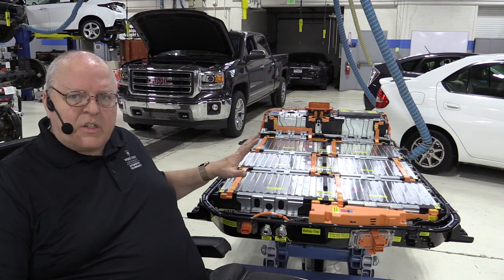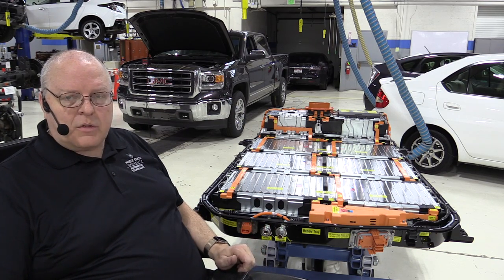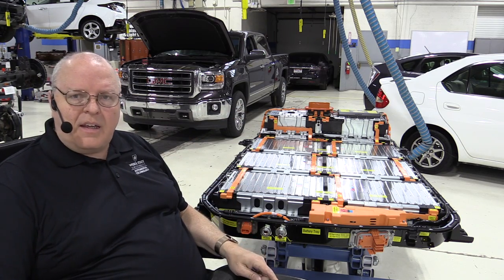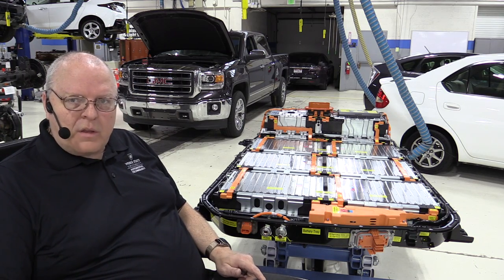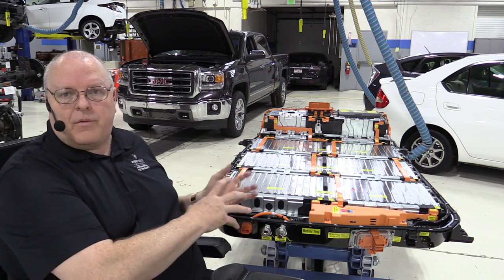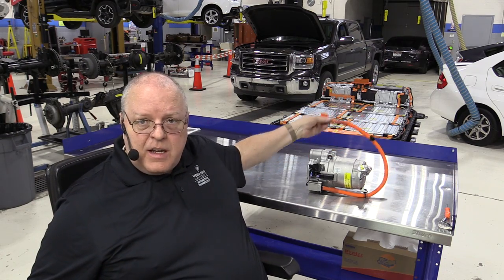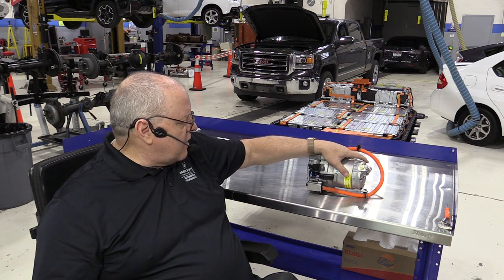Our second cooling system is called the hybrid electric vehicle battery pack cooling system. It also heats the coolant going through the battery. On the front of the battery we have a coolant inlet and a coolant outlet — the coolant needs to be heated when the battery is too cold and cooled when it's too warm to keep it in the optimum temperature range. The cooling system begins with the air conditioning system compressor, which has its own built-in inverter driving a three-phase variable speed electric motor inside the compressor.